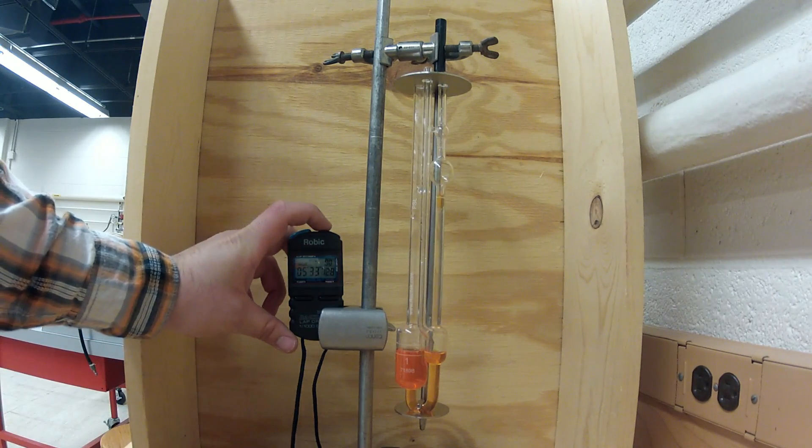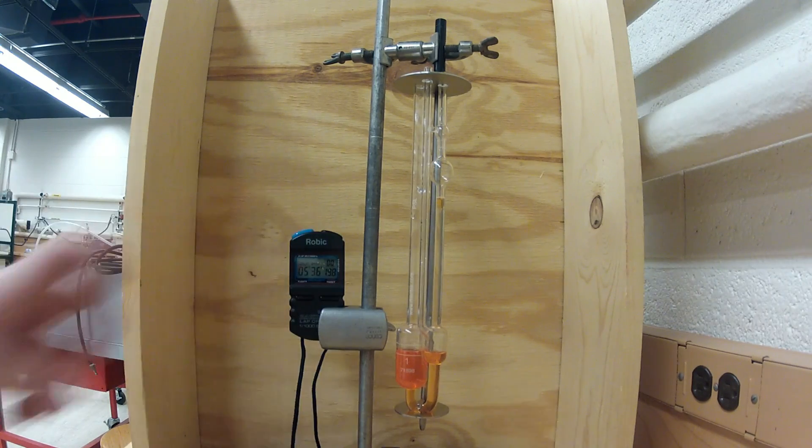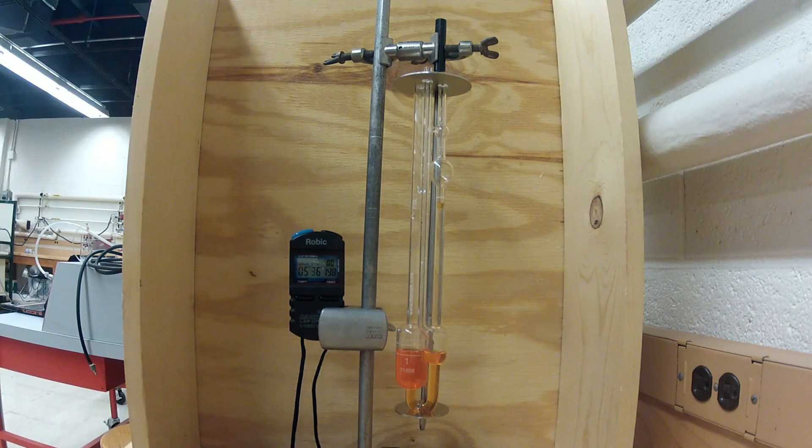Here we are stopping the timer and recording the time in the data table. This has been a presentation of the Ubbelohde viscometer. Thank you.